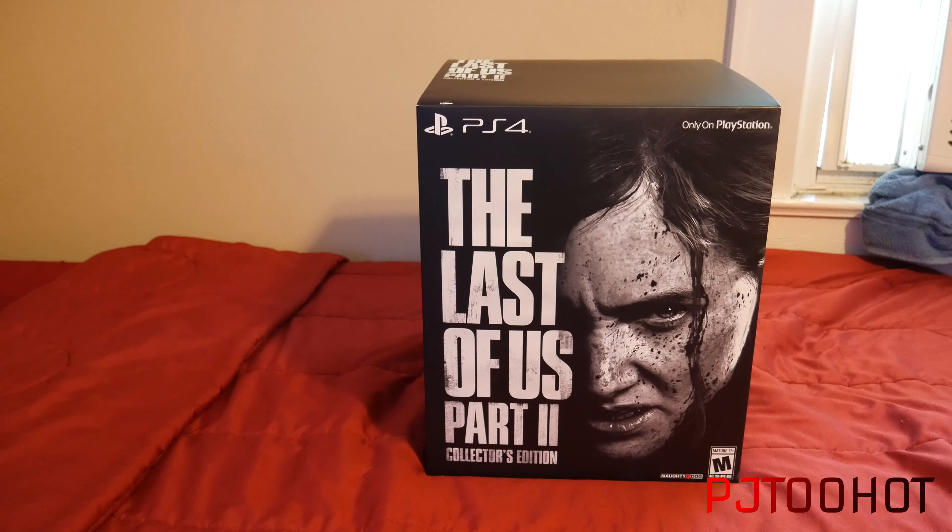Hey, what's up YouTube, it's your boy PJ2Hot here. I'm back for another video and today I'm doing an unboxing of The Last of Us Part 2 Collector's Edition. Now yes, I've been playing the game — I actually went to GameStop to go get it because my collector's edition got delayed till today, Monday. So that's the reason why this unboxing is up so late.